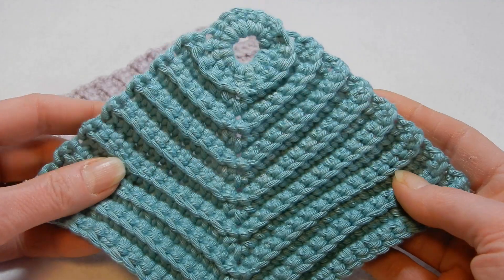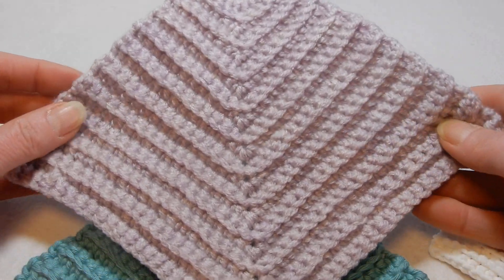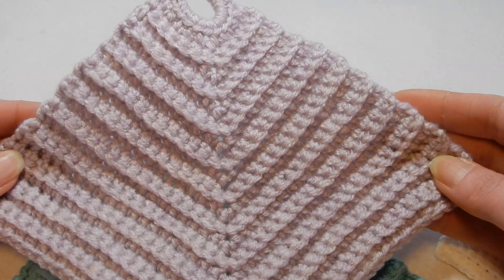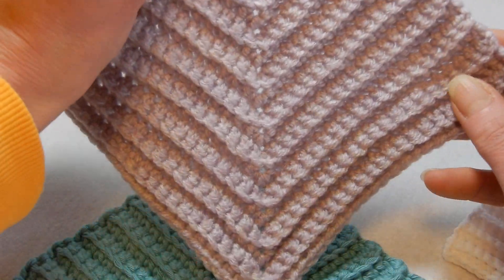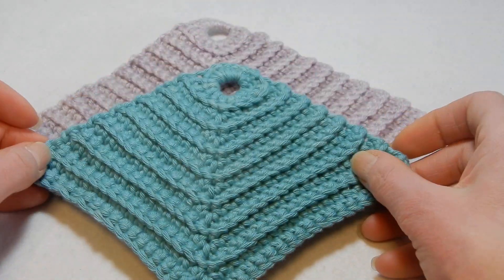This one is made with acrylic. So if you want, you can give this stitch a try and make a towel as large as you want — it goes really fast and you can do different sizes.